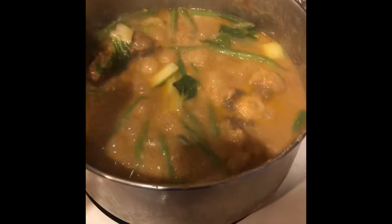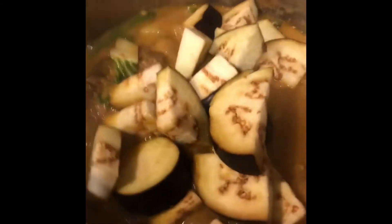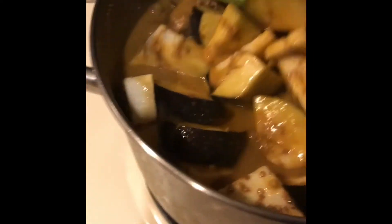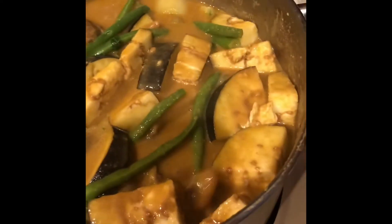I put the long beans first. By the way, I transferred it from the slow cooker to here. I'm going to mix it up and pour the eggplant in, then mix well. Let it simmer for maybe another 5 to 10 minutes. Cover.